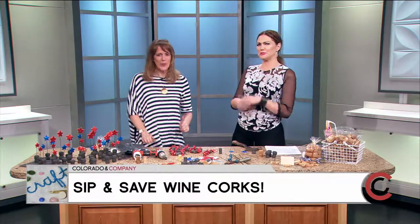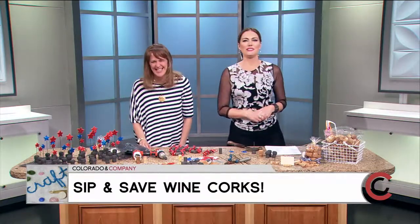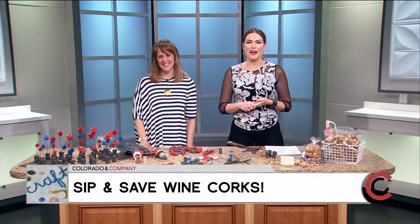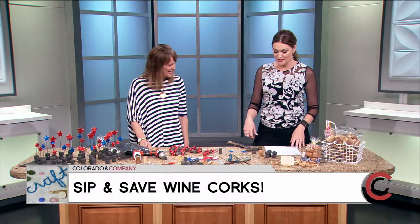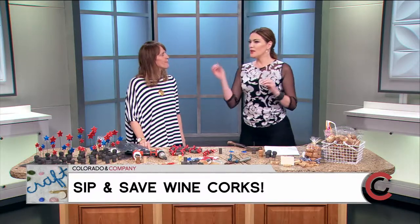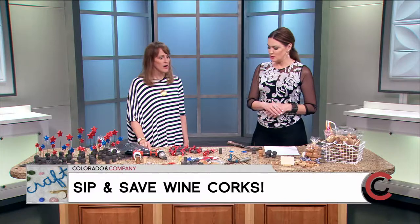Welcome to crafter Holly Pepp, and today it's all about crafts to create with corks. She has really gone crazy with this — it's awesome. For all of us wine lovers out there, we don't want to start throwing them out anymore — so what can we do with them?